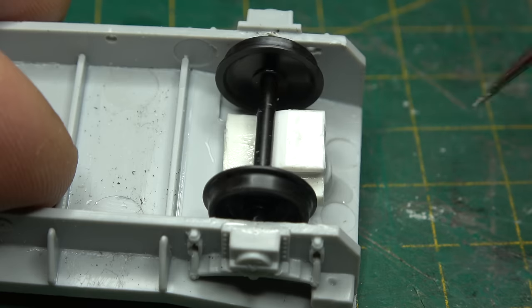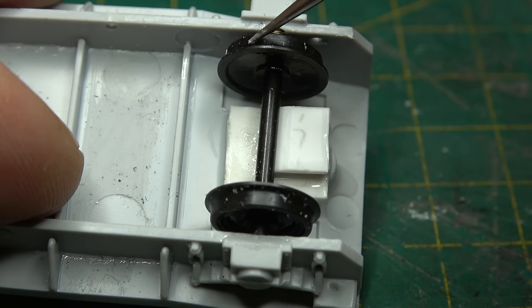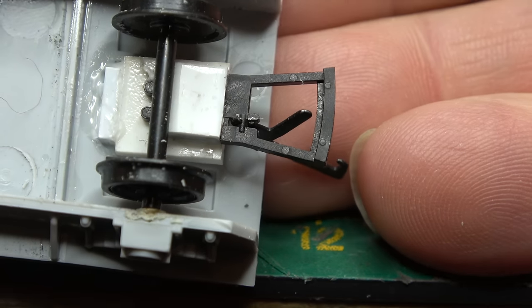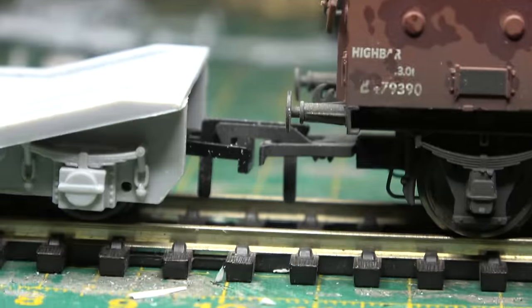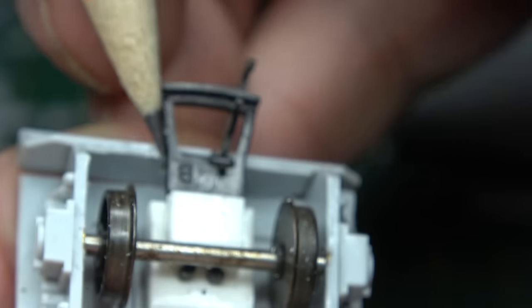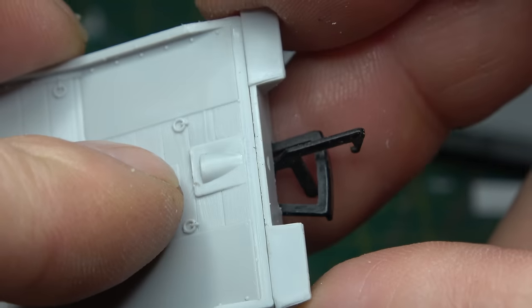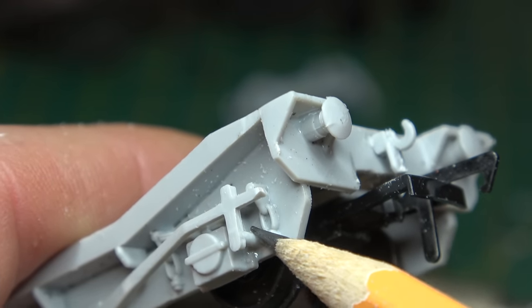That measurement will be different if you use a different style of coupling. These ones I'm using are Bachmann long straight. Making sure that we haven't obstructed the wheel sets in any way and that they go round freely, we can put it on the track and test with our gauge and against contemporary rolling stock. Because we've used a coupling that's not 3-link or instanter, we're going to have to cut a little bit out of the buffer beam — something that I'm not overly happy with, but model railways on a whole is about compromise. The buffer beam glued into place, we can then turn our attention to the remaining detail parts: the coupling hook, the buffers, and the handbrake.